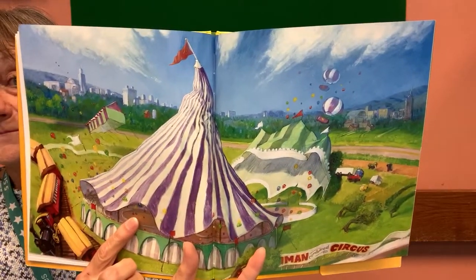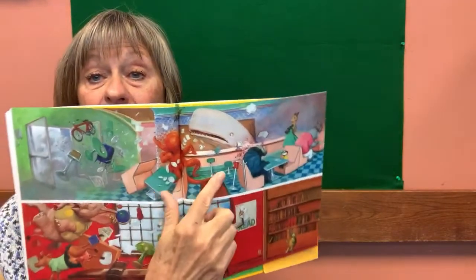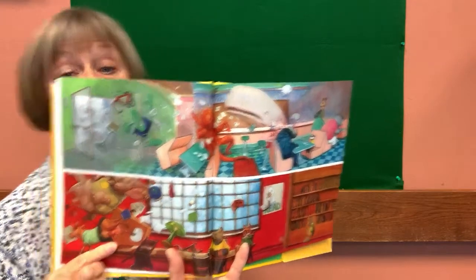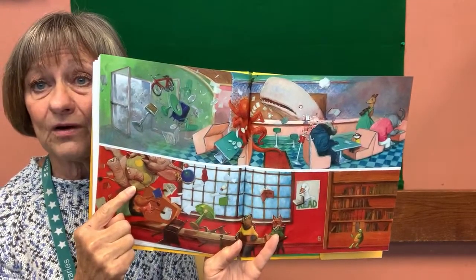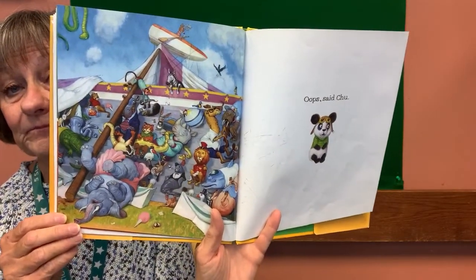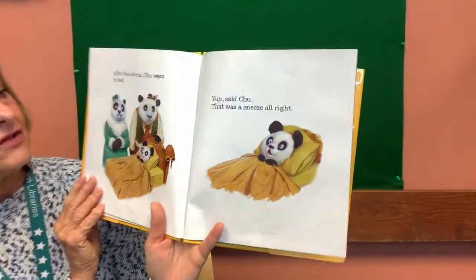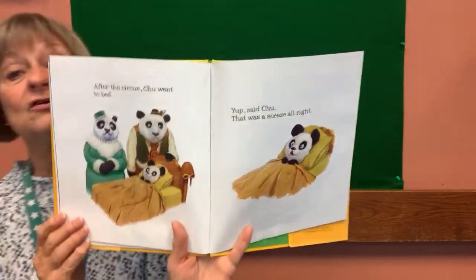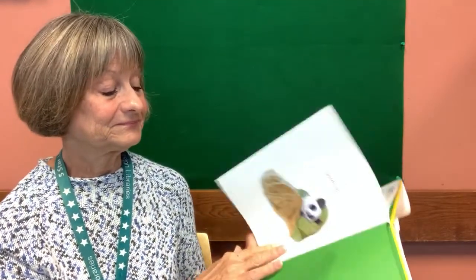Oh my goodness, that was a big sneeze, wasn't it? Look what happened to the circus tent — it looks pretty wobbly. Oh, and look at the diner — a bike came through, a whale came through. Look at the library — there's animals in the library! I don't think those animals were in the library before. Where did you see the elephant before? At the circus. Look at the circus tent — it's down. Look at all the animals. What happened? Oops, said Chu. After the circus, Chu went to bed. Yep, said Chu — that was a sneeze, all right. That was a big sneeze, wasn't it? Good night.